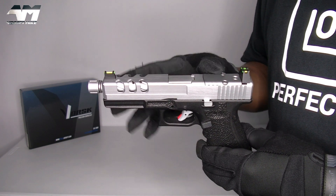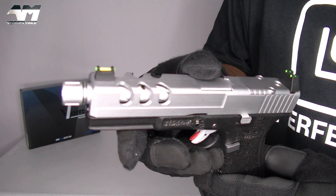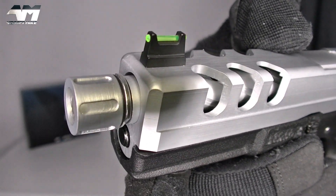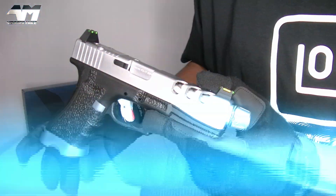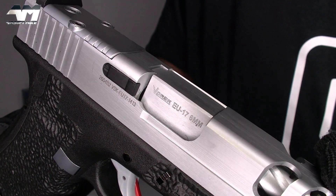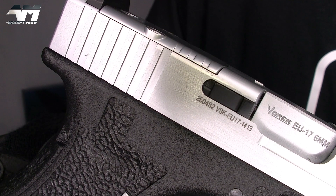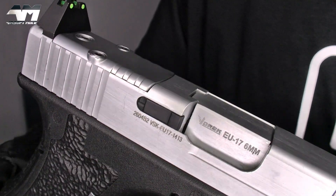If you've got a mock suppressor or a tracer unit and it won't go on this, you just simply remove your thread adapter and Bob's your uncle. Now let's bring it right back to this gorgeous CNC machined slide. Look at that gorgeousness and the fact that it's got all those cutouts on there. So you can see that even more gorgeous fluted outer barrel. Let me zoom in so you can see some very nice Vorsk markings. Right there it says Vorsk EU17 6mm, and then you've got what looks like a serial number and the model there too.